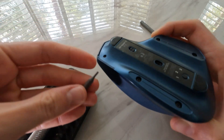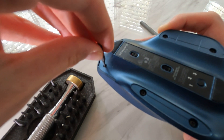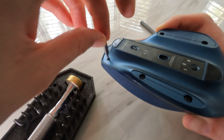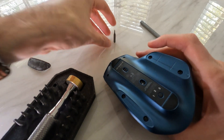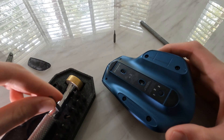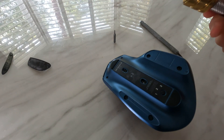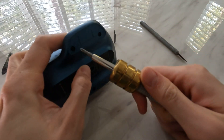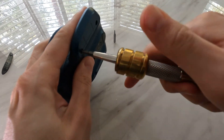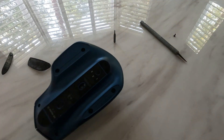So that's the Torx bit — we'll put that to the side and find a standard Phillips head, maybe a bit larger. Probably best, since there is a battery inside, to make sure the mouse is switched off. Go ahead and remove all the screws.